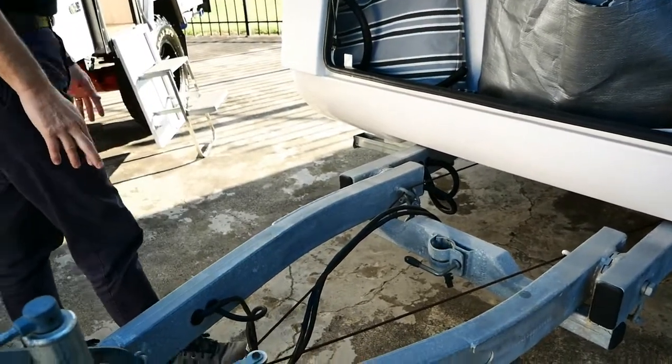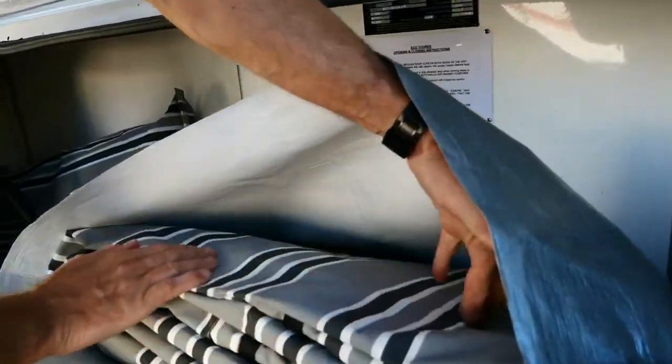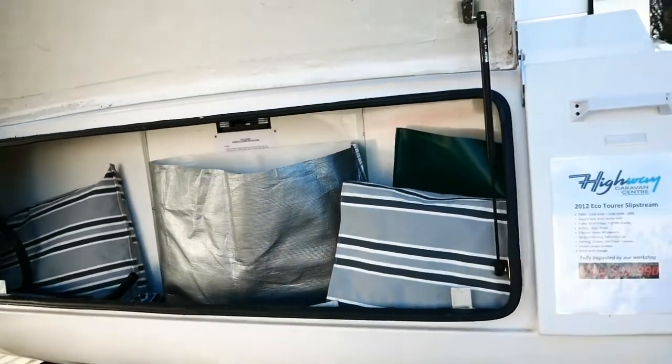The Eco Tourist has got a full annex with it. I just want to show you that actual fabric — you can see it's hardly ever been used, almost brand new I would say. All your walls and your floors there too, your hoses and all your poles.